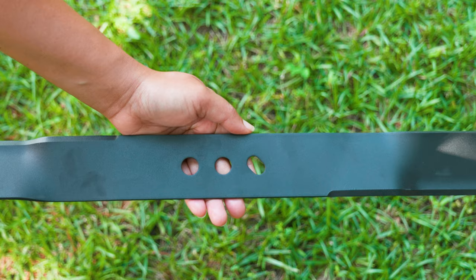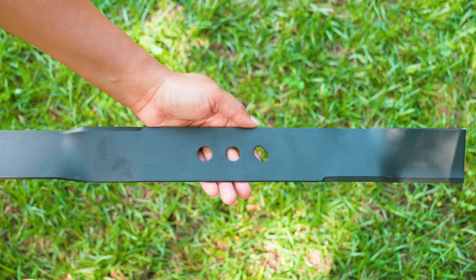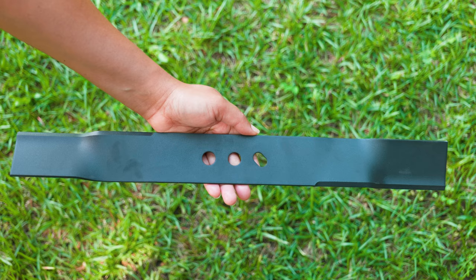Always verify with your owner's manual for the correct blade sizes and type. If you don't have that information, you can always remove the blade, take it to your hardware store, or verify on the internet for the correct one.